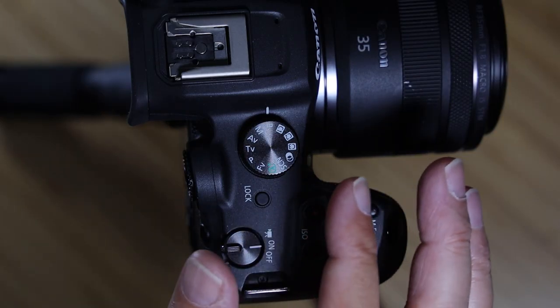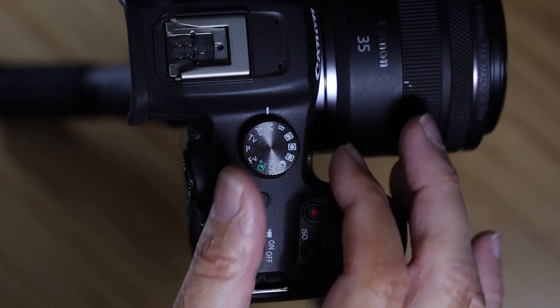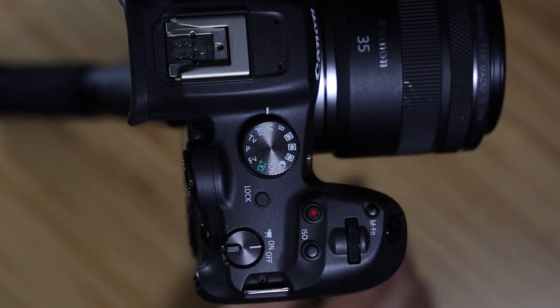Let's start out by doing a semi-factory reset with this camera so we're all on the same page. First, let's switch the mode dial into manual mode. Now go into the menu — across the top you have the main menu categories, under each main menu icon you have sub menus in the form of numbers, and under each number are the actual menu items.